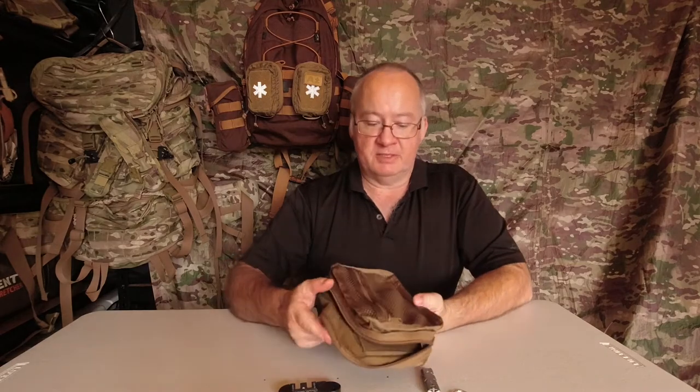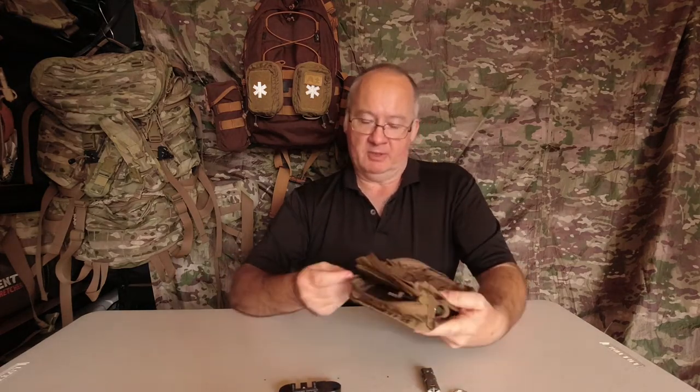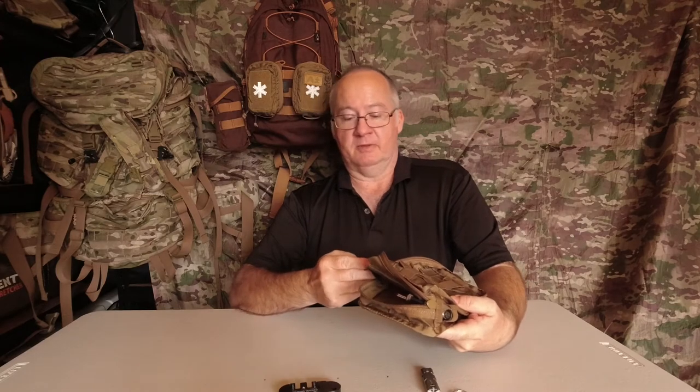Quality-wise, all the stitching looks fantastic — well made. Designed in Poland they say, and crafted in Vietnam, which is a bloody good combination.